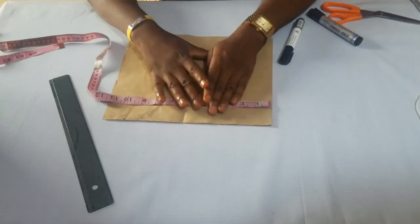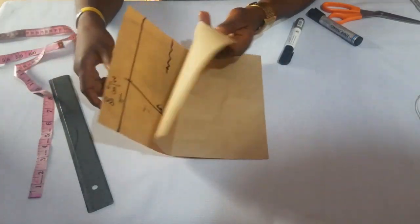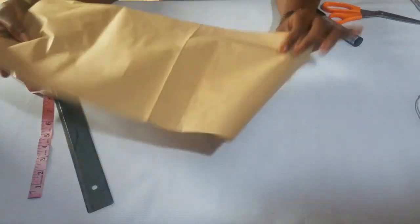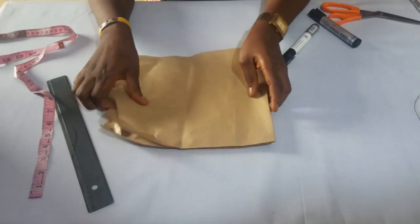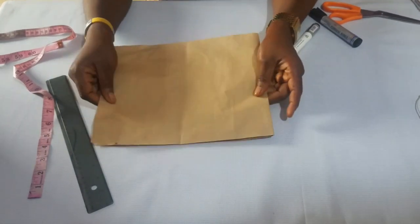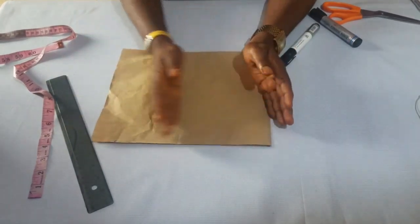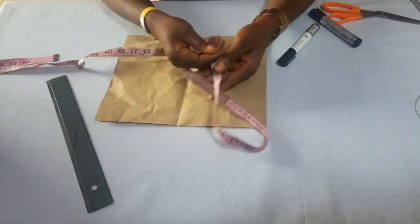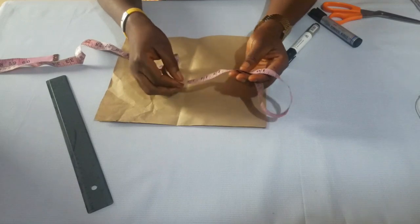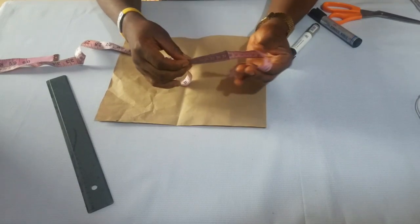To get the wideness, first of all you place your pattern paper on fold like this. To get the wideness, you put your tape round your arm hole. Locally you can call it your arm hole — in tailoring we call it arm hole. Place your tape around your arm hole.